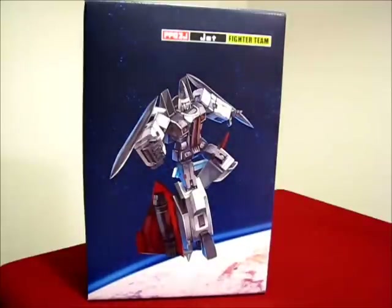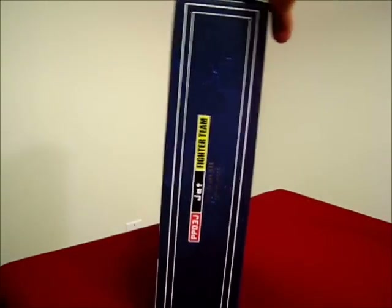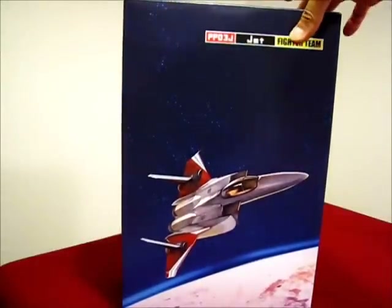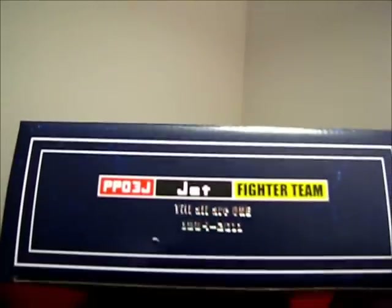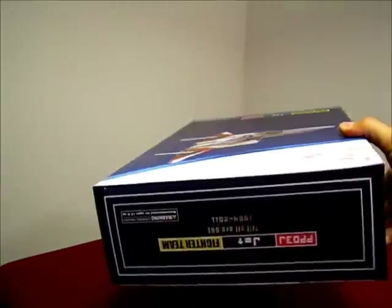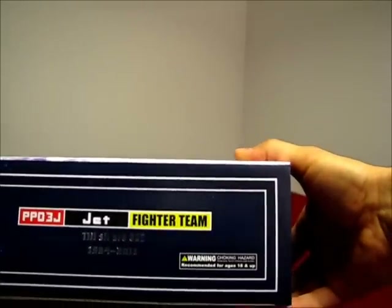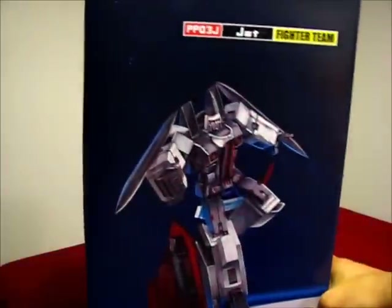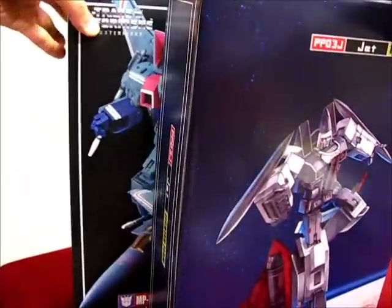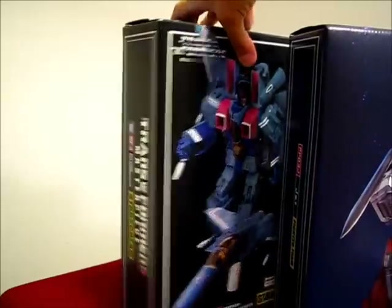Here's the box. I'll give you a full view of every side here. Kind of a simple graphic. And of course your choking hazard warning. One thing to take note is that the box is exactly the same size as the traditional Masterpiece Seeker boxes.